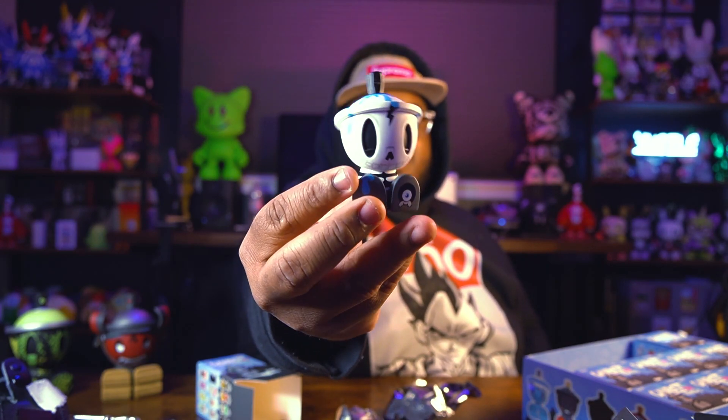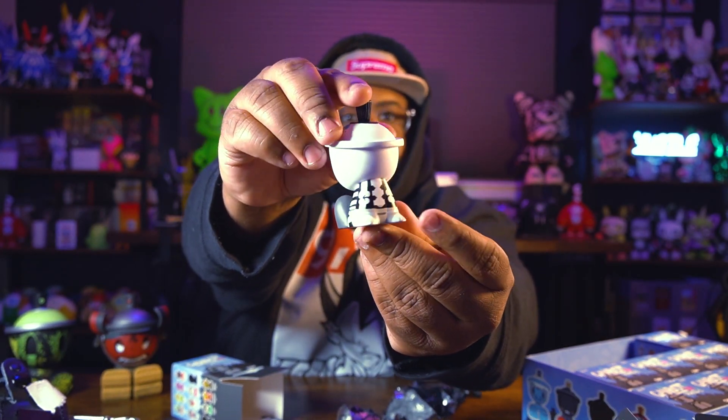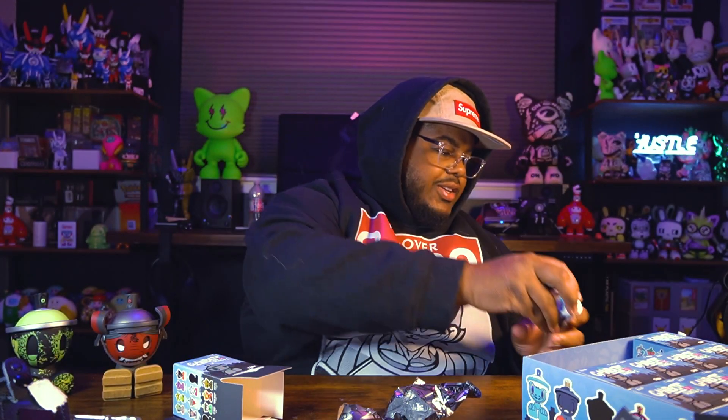What if this entire case was just full of CZ13 Rooks? That would suck completely — I would request my money back at that point. Alright, next one... Oh, this one is sick! I love the skeleton and bones — this is Modern Hero by Mad L. Look at that cute little Cam Bot. Try to give it a spin — so tiny! I like that one. I was scared for a second I was gonna get all Rooks.